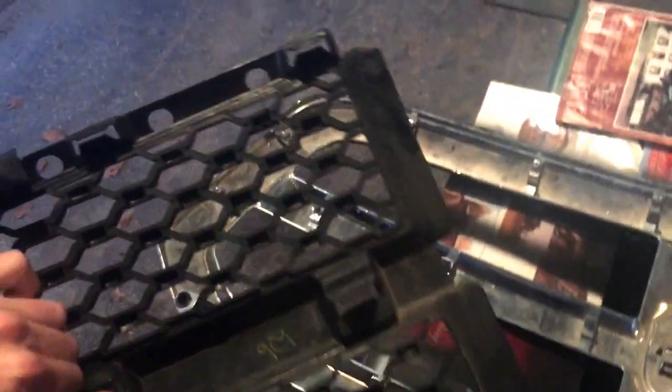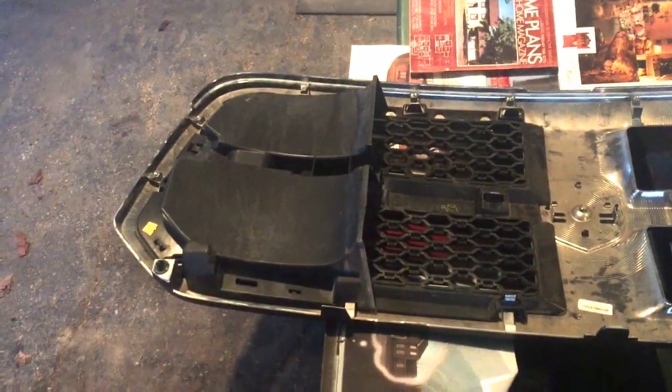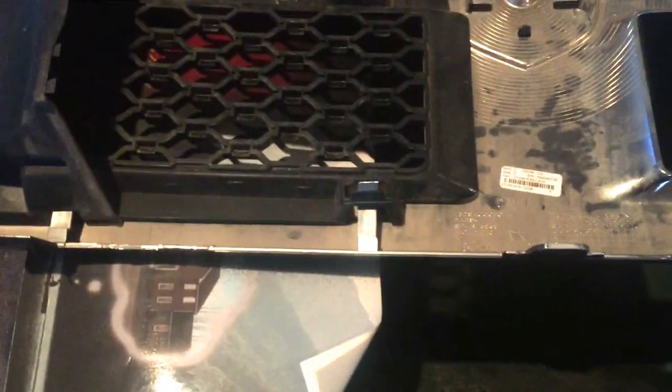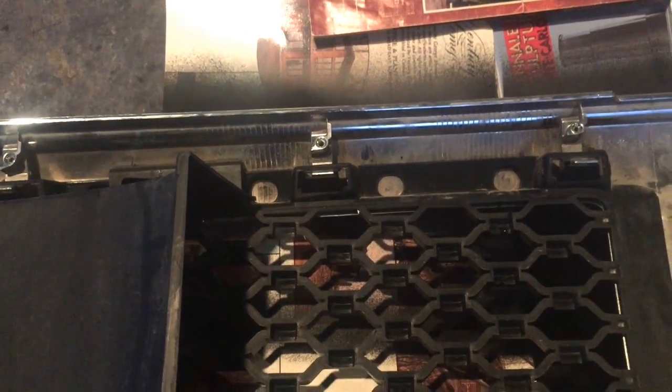On the backside of the grill there are a bunch of silver tabs. They need to go in the holes along the top of the grill inserts. We're going to go ahead and put that in. Here you can see we have the first half installed — clips are all in.